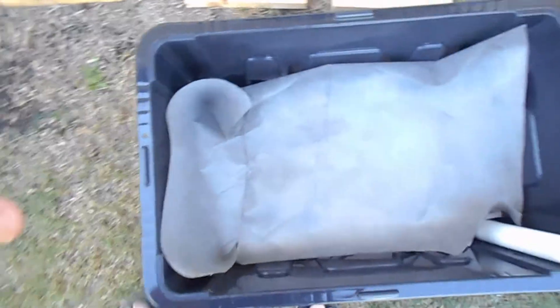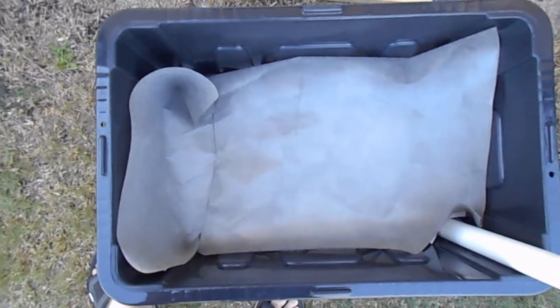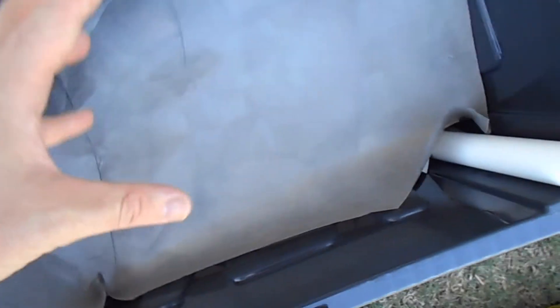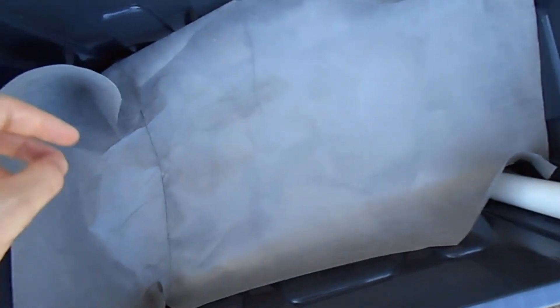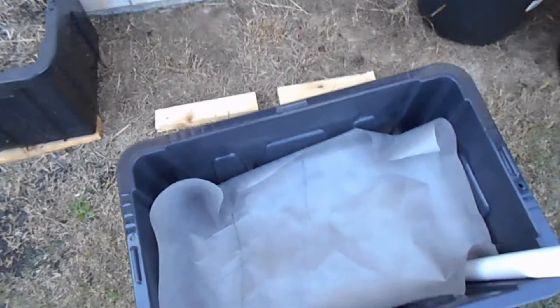Once the debris is in and you've drilled the overflow hole, place your geo fabric or cotton shirt over the top like so, around the pipe. Then fill it up with any soil you have at home — compost soil, garden soil — but it's best to use some high quality soil.